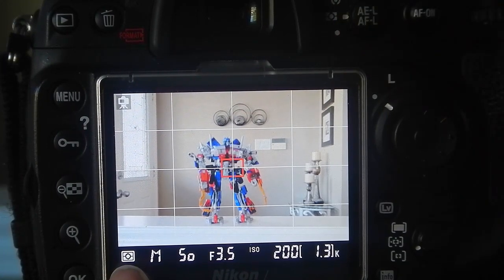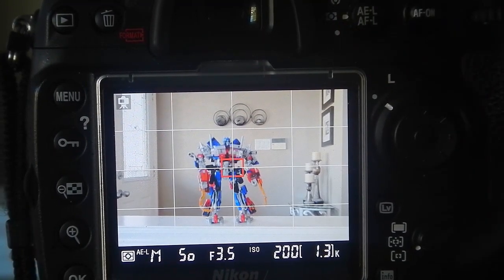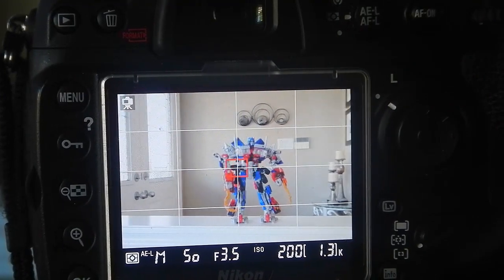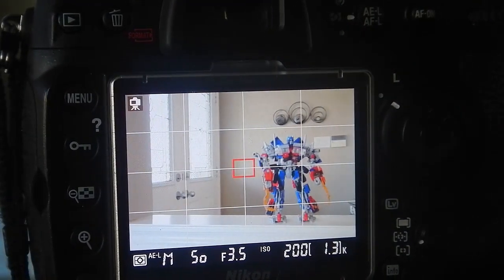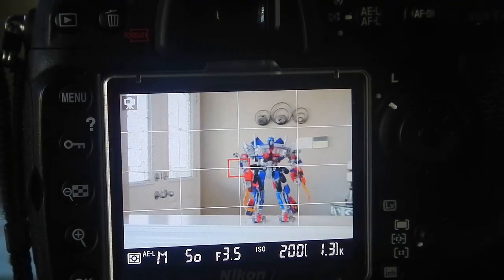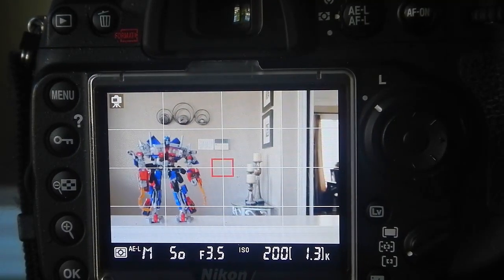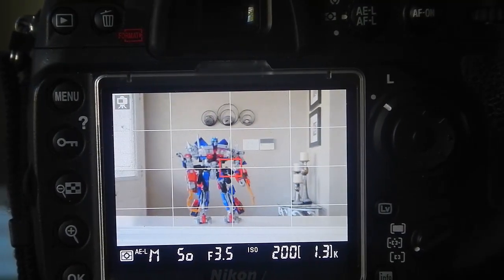If I deselect it, you'll see it goes off. Once I select it, it goes on. Now, if I once again pan to my left, you will notice that the exposure does not change. I will go back to the middle. I will go to the right. And you will see that the exposure is consistent throughout.